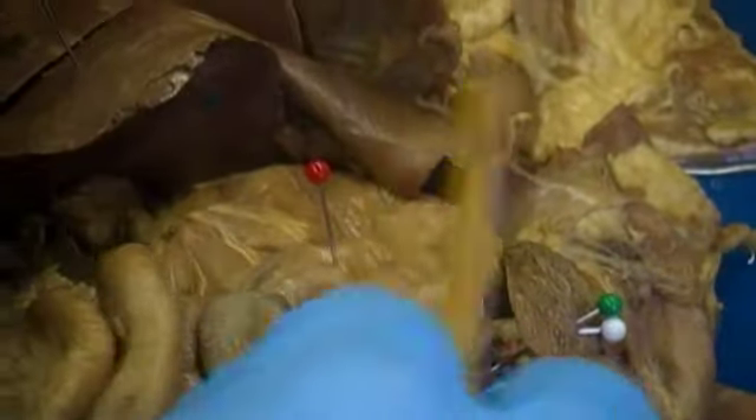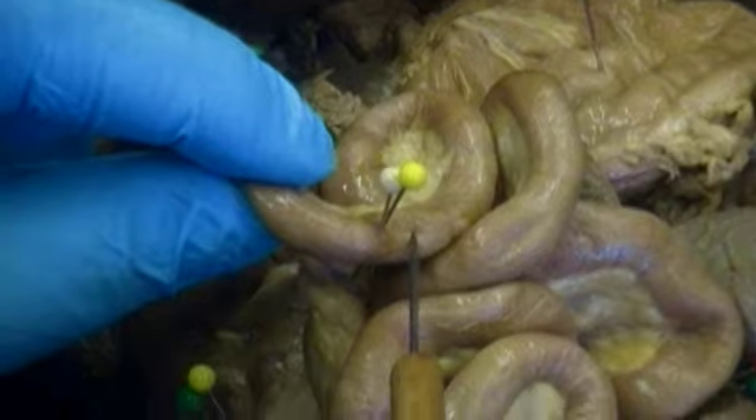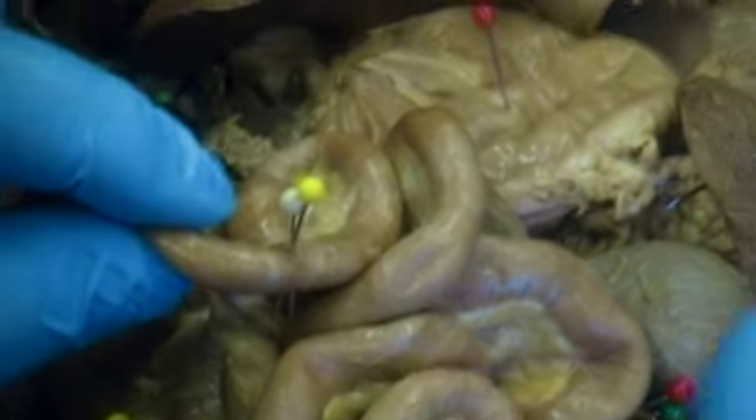The duodenum runs through here and forms the next part of the intestine, labeled with a yellow and white pin, which is the jejunum.